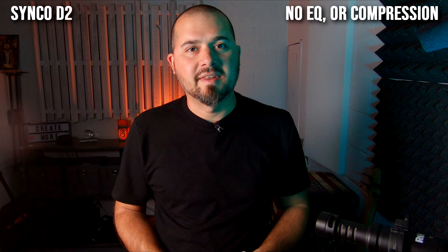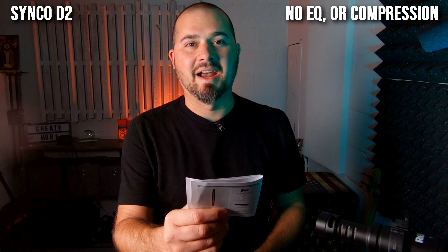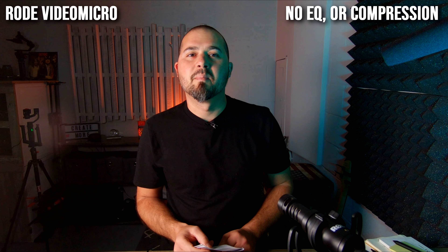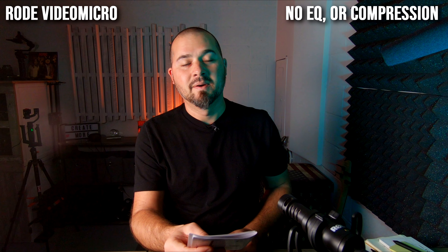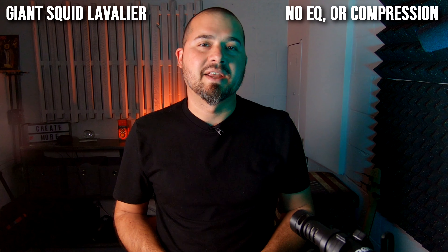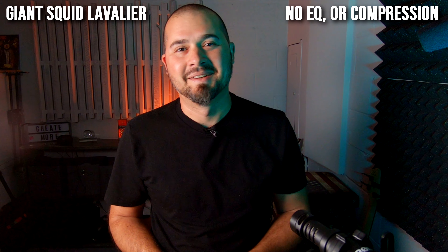I'm going to hot-swap these mics and cut out the pops so you don't have to deal with it. I have the Rode Video Micro here and I already have the lav mic on. Here we go — Synco D2: 'Please keep the product in a dry, clean, dust-free environment.' Woohoo! Rode Video Micro: 'Please keep the product in a dry, clean, dust-free environment.' Woohoo! Giant Squid Audio Labs lav mic: 'Please keep the product in a dry, clean, dust-free environment.' Woohoo!